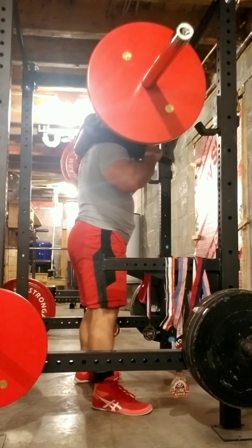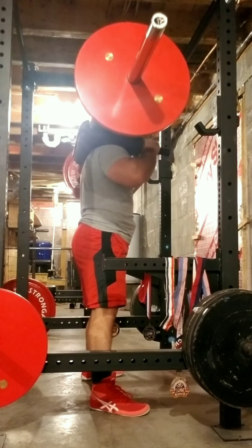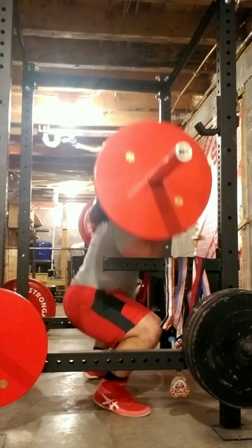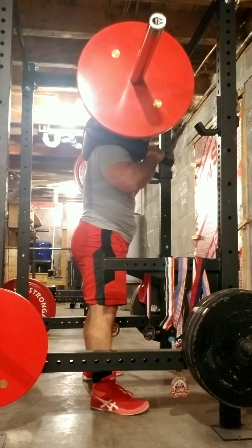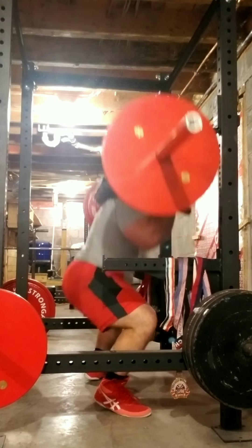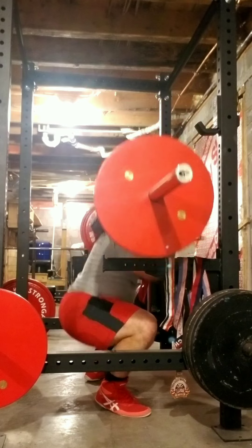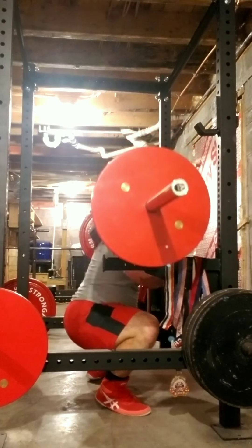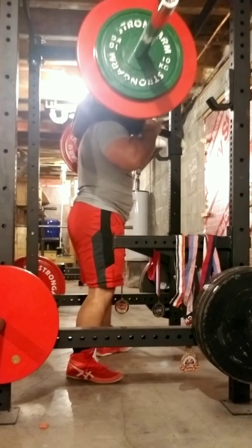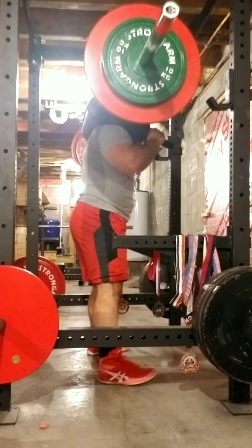Here we are back again with another workout. This is Wendler Boring But Big Beefcake edition, just doing some squats. I'm using the safety squat bar — this is from Titan Fitness. I don't usually use the safety squat bar; I use it for JM press and front squats and stuff like that, but I don't really use it for squats anymore. I just use the regular bar.